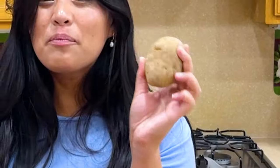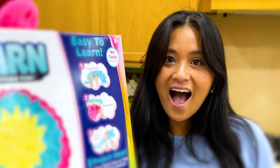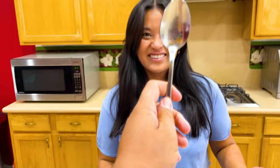Before we can get to the fun part, we're gonna have to do the boring part and peel these potatoes. How about we make it a challenge — even more fun? I'll give you a challenge, and if you win, you get a prize. John, what's the prize? Big fat yarn — I know you like knitting, right?